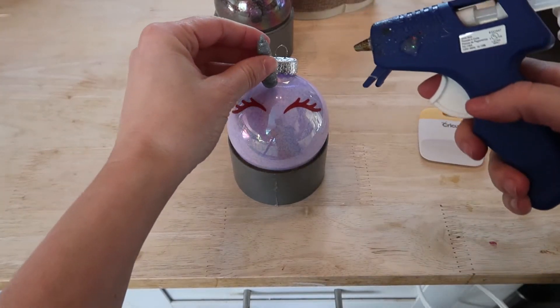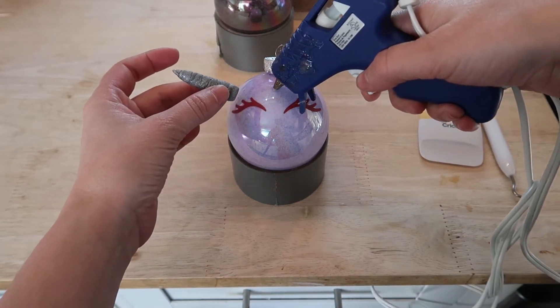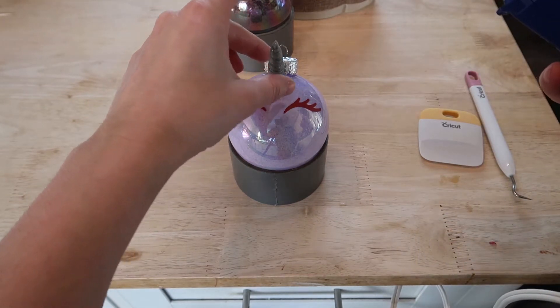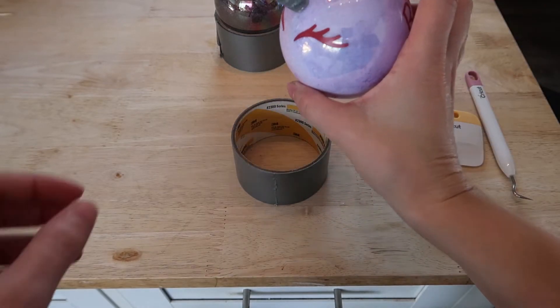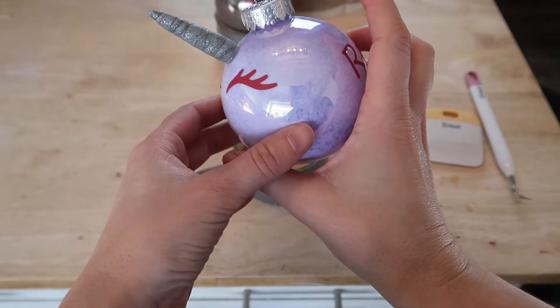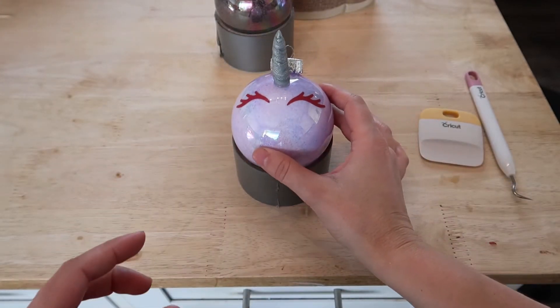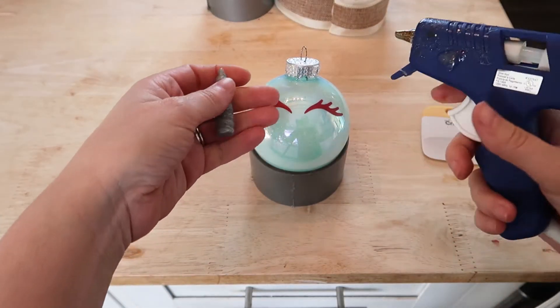I'm just going to add in the finishing touches. I am going to use a glue gun to glue my horns onto the ornament as soon as the horns are cool. And then I am going to do the same on the next ornament.